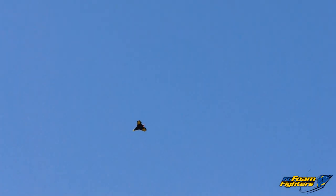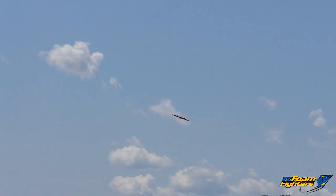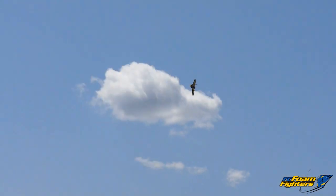You got a whistle on it. Are you able to film it okay? Yeah, so far. It echoes off the buildings.